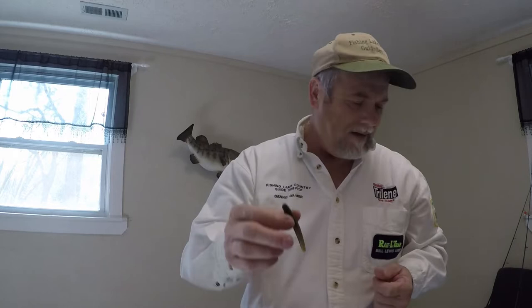Gene LaRue inchworm — works fine. I've got some fish on that. It's kind of meaty on one end with a little bitty tail that swims, so that's a neat bait.